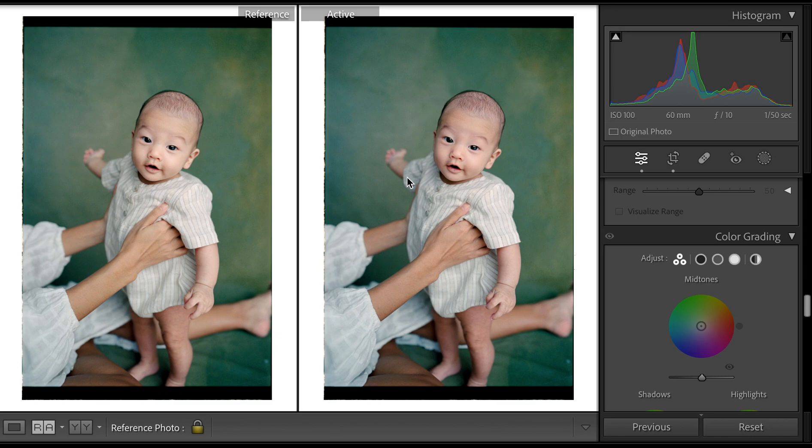This is 35mm Portra 400 — this is my direct conversion after I scanned it, and this is how I tweaked it in Lightroom afterwards. I felt like the skin needed a little bit of an update, and so did her skin, and I kind of just wanted a warmer look.